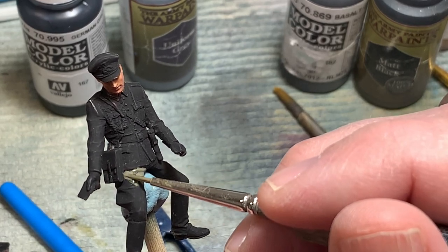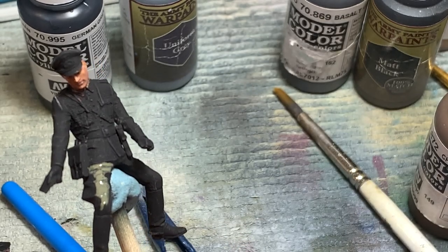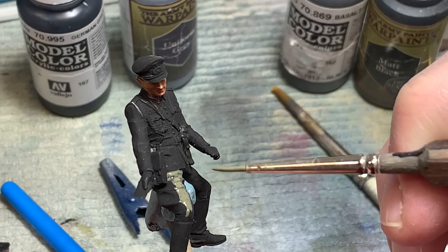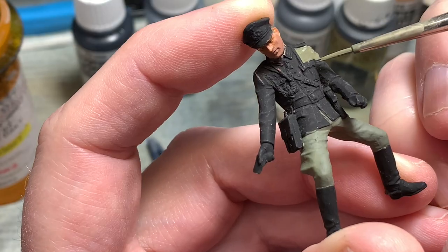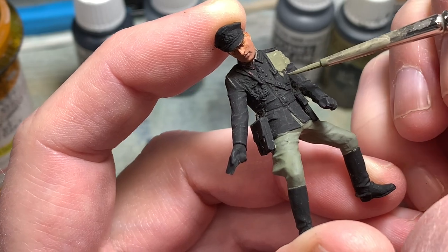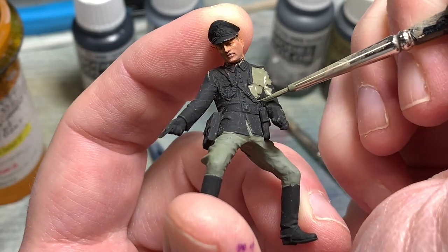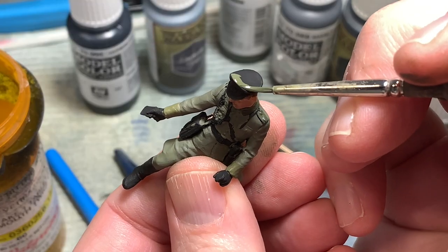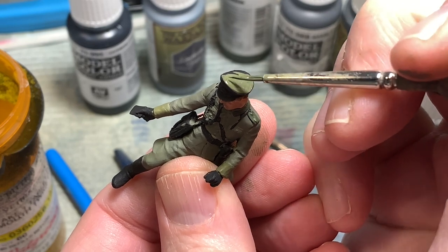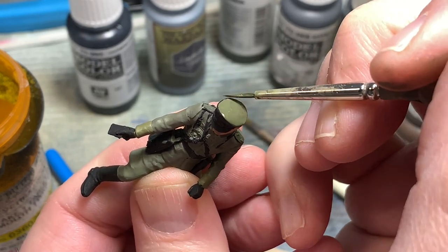This diorama is set in the early war, and early war uniforms for the German army were basically field gray, which is what I used as a base coat for the rider, his pants, and his jacket. This was then highlighted up by adding some Russian uniform to the field gray, giving a little tonal shading as the Russian uniform has a little more olive color to it than the German field gray.